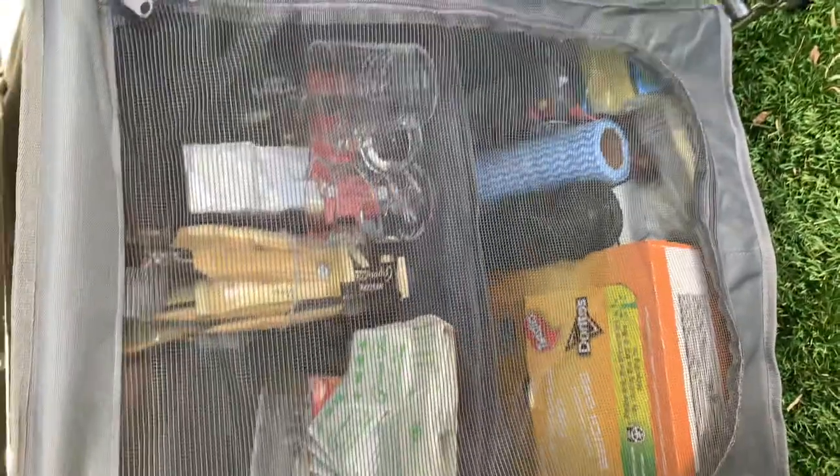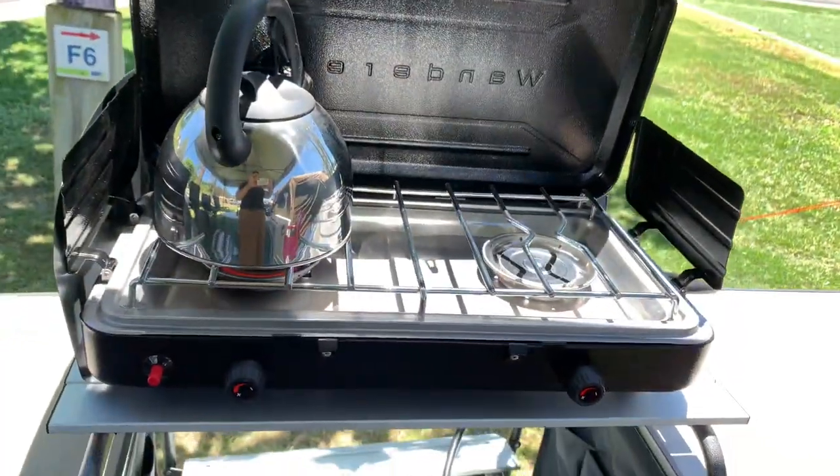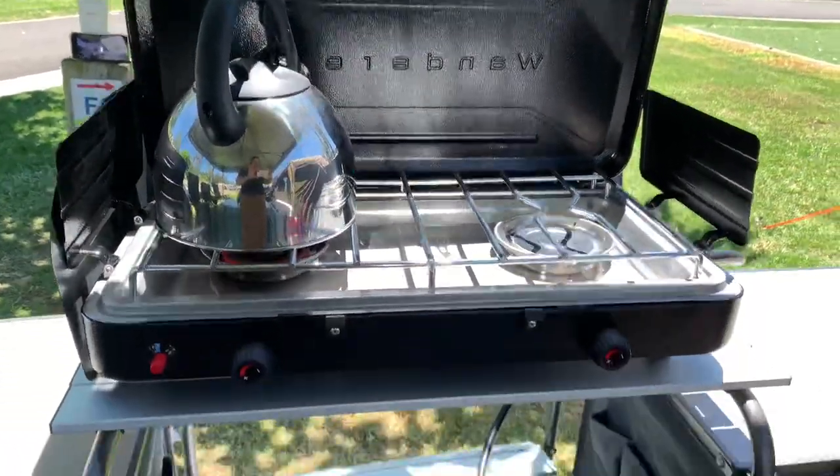The pantry has got tea and some snacks, some cups and coffee and stuff. This is our kettle — the water's boiling — and the gas tank. This is the other side of the pantry where we put the eggs and the spices and plates and stuff.